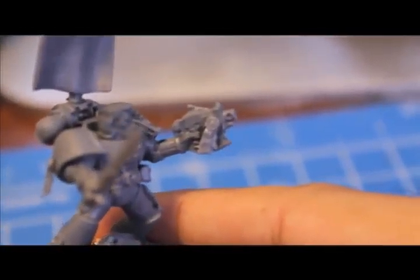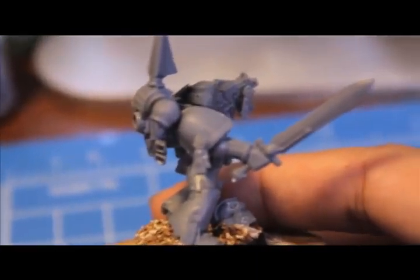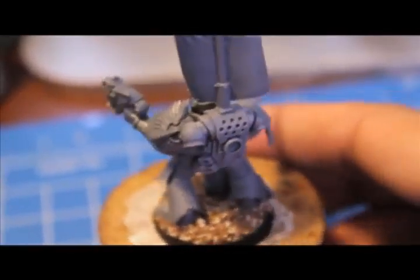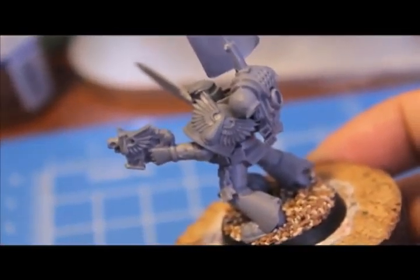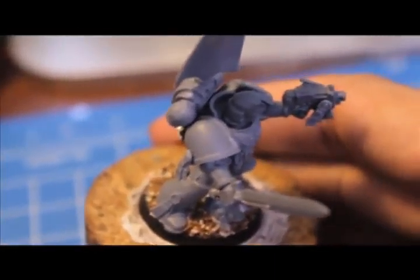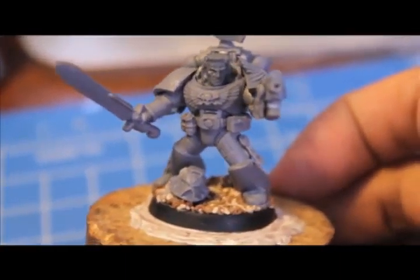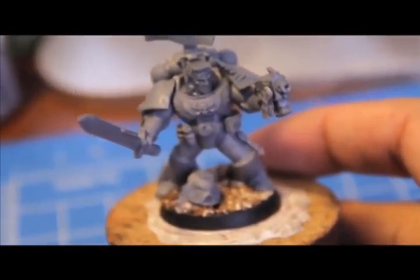This bolt pistol is from the Death Company. It has an X on it, so I had to cover it with a purity seal off the Space Marine frame. I also added a purity seal on the armor in the same direction as the back banner. The backpack is standard Space Marine. I used the Blood Angels Death Company shoulder pad for the left shoulder pad, and I'm gonna do a transfer for the Blood Drop on the right one. I also added some grenades and a little bit of ammo packs on his belt, off the Tactical Marine frame.